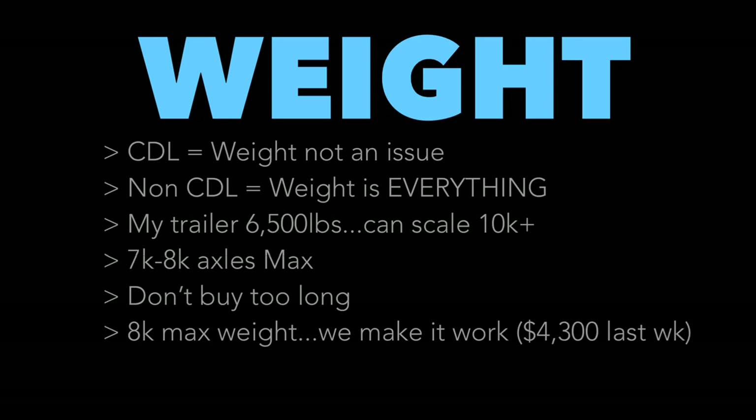Don't buy so much trailer that it's too heavy. A 40-foot trailer will likely weigh around 8,000 pounds. That's 1,500 pounds more than my 6,500-pound trailer, meaning I can only carry 8,500 pounds max instead of 10,000. So you'd have a 40-foot trailer but actually carry less weight than on my 32-foot. Having more length is useful for lighter loads, but I didn't want to limit my payload. Keep your trailer as light as possible.